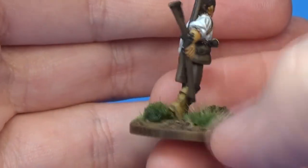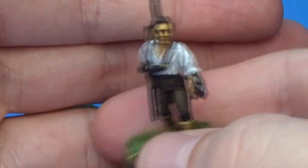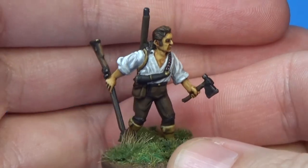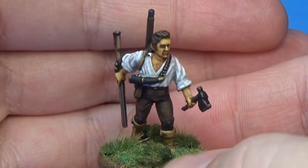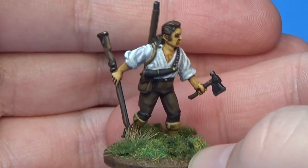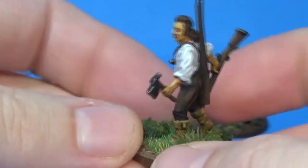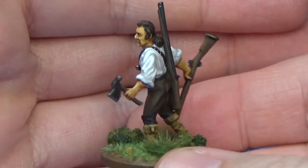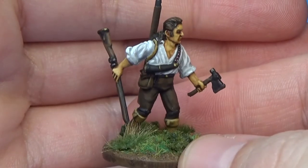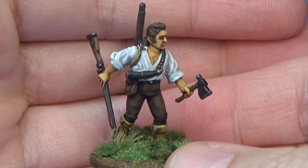You might recognize him as Benjamin Martin, a very patriotic person from a very patriotic movie, as played by Mel Gibson. He's got his equipment from the great tomahawk scene, where Mel and his two youngest sons rescue his oldest son from a platoon of redcoats.